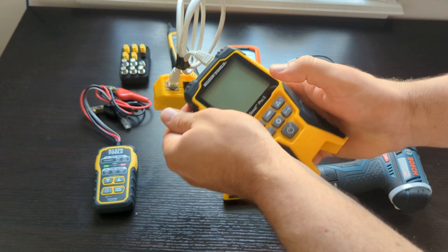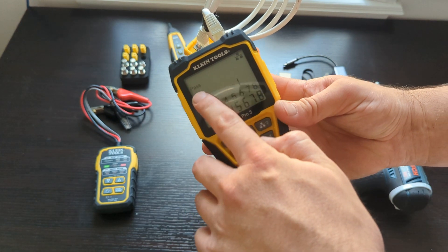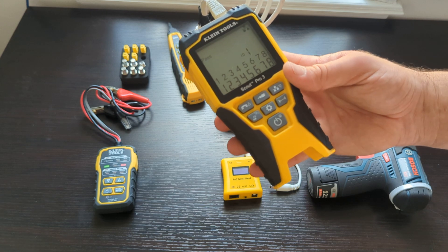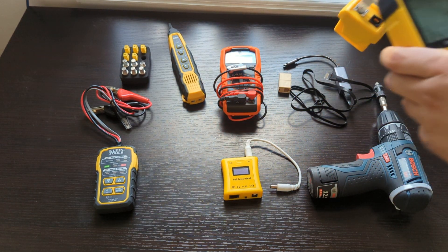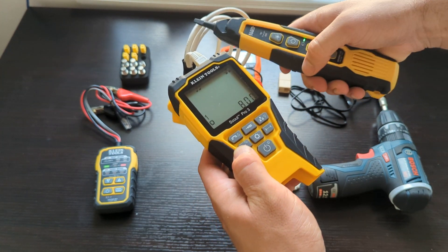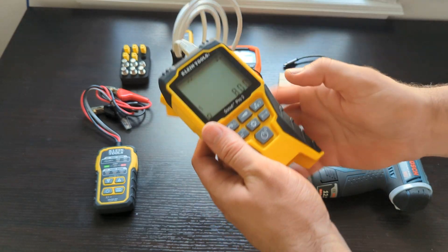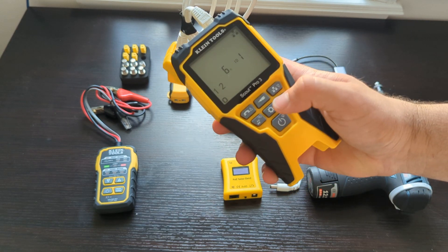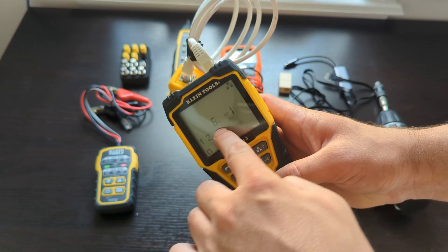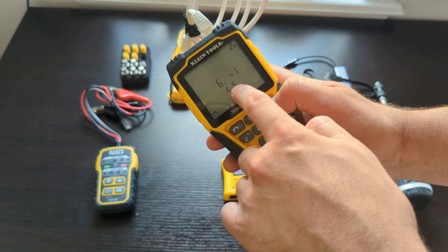Test if everything is good, if all the lines are crimped correctly. You see it's passed, and now all eight lines are connected properly. Also, you can tone it. It has the same toning function as the previous one and is very commonly used. A useful feature is that you can also measure the distance — it shows six feet, and you can trace each individual line, like pairs three and six, four and five.